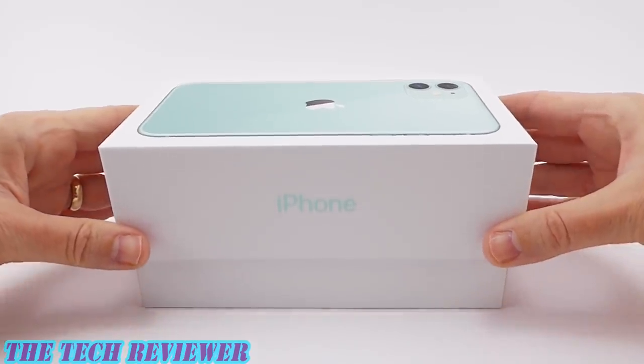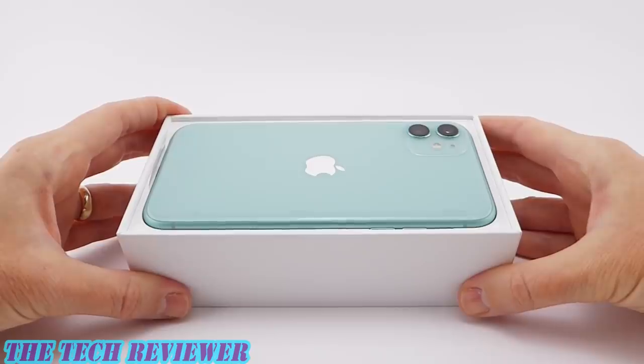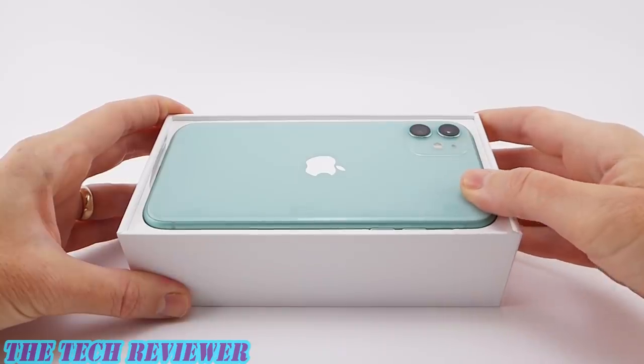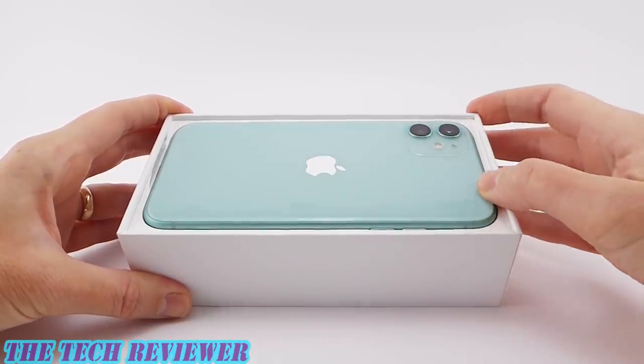This is my favorite part — the anticipation is nearly killing me. And wow, such a pretty phone. This is really a nice color. I think that I made the right choice going with the green. Really excited now — although I don't know, it looks kind of bluish to me.